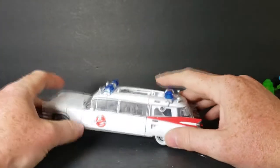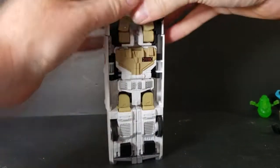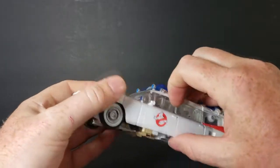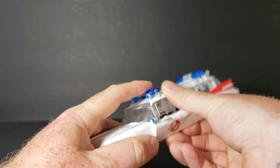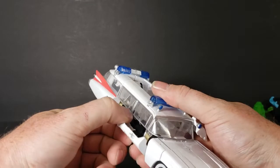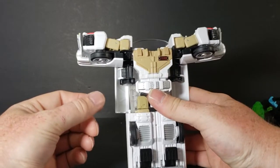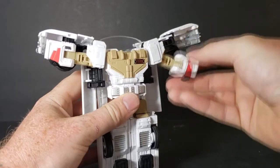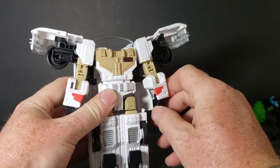Bring it up like this. You're going to want to separate the front end. You open up the sides — they just flip open — then bring them up just like that. Flip open, roll them up. Then open the front, bring it down like that, and rotate it just like that. Bring the arms down. This is the easiest transformation I have seen from a Transformer since the G1.